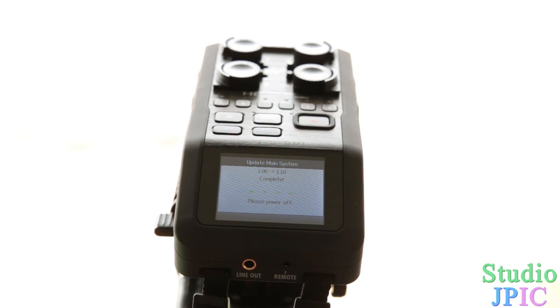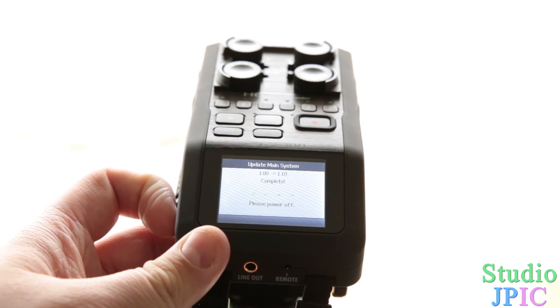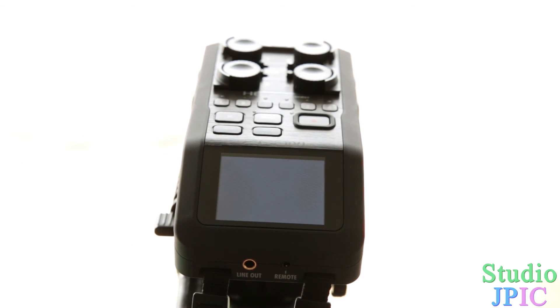Once it's finished, you get a screen which is a little darker and it tells you that it's complete. It says 'Please power off', so you power it off.